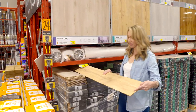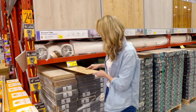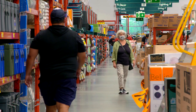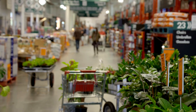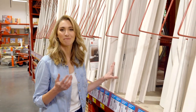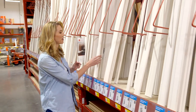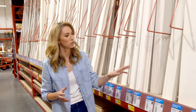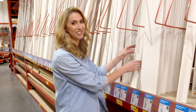This is a 12mm HDF laminate and it's perfect for the job because it's really cost effective and really durable. While I'm here, I'm also picking out a skirting board. There are so many options — you could go with something quite plain like this bullnose which would match a lot of different styles, or you could do something more decorative like this colonial style, which will be perfect for the existing architecture in the house.